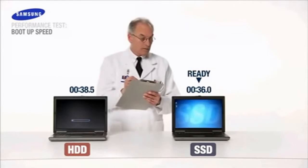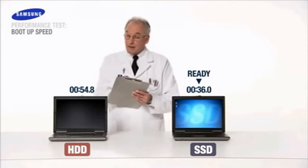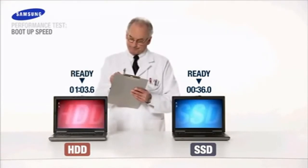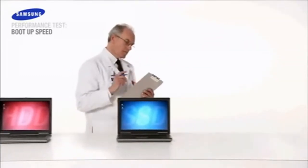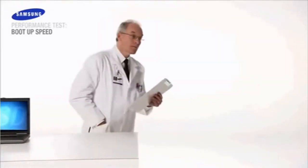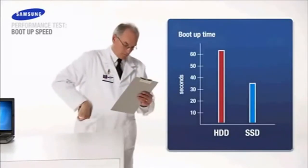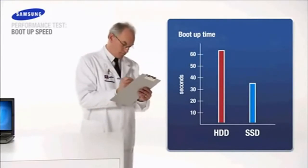Only 36 seconds for Samsung SSD and we're up and running. Now we'll wait for our HDD to finish. The hard drive clocks in at a disappointing 63 seconds. The SSD-based notebook boots in nearly half the time. Less is more on boot up times — and shutdown times too, I might add.